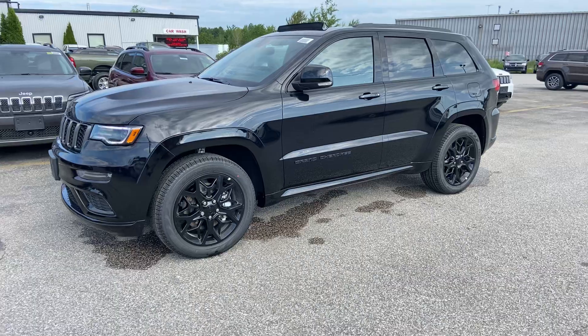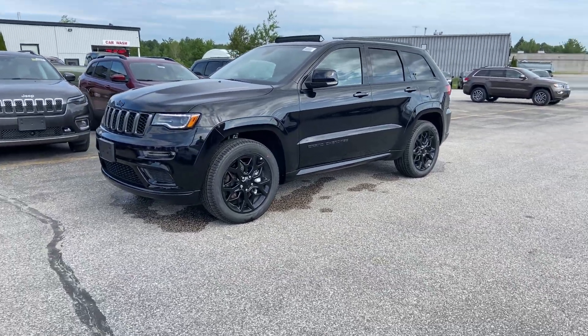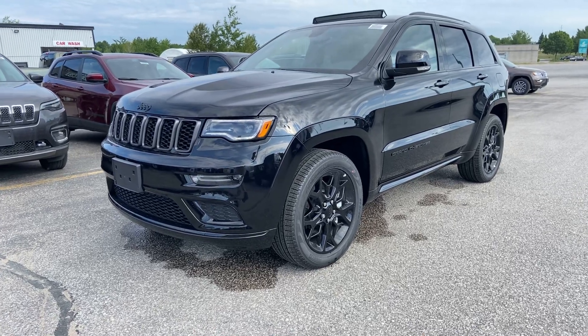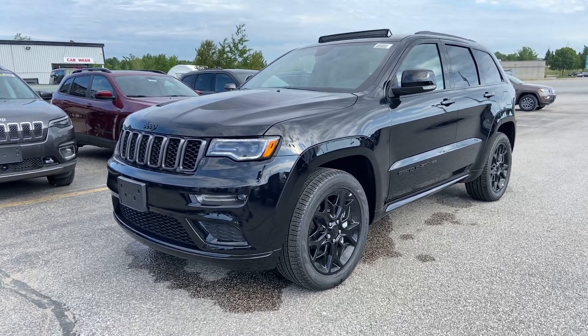Hope this gives you a little bit more of an insight on this Limited X. Please let Dave or me know if you have any further questions, but we appreciate the opportunity to earn your business. Thanks, Jeff.